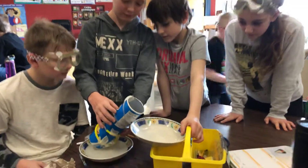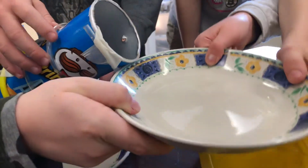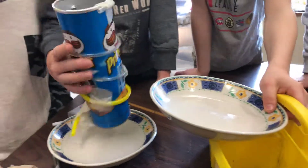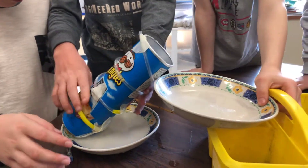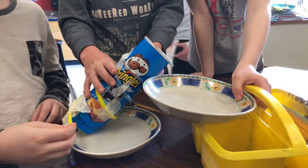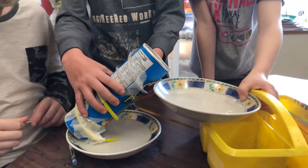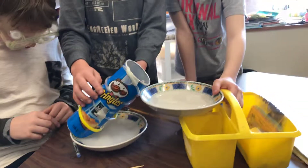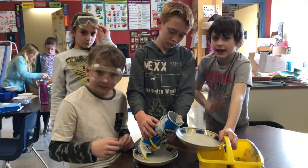Bravo, les amis. Et regardez, il y a de l'eau dans le bol. Merrick, si tu le laisses plus dans l'eau, chaque fois que tu vas autour dans l'eau, tu vas en avoir encore plus. Parce que l'autre fois, vous avez eu plus d'eau dans le bol. Okay, fantastique. Bravo, les amis. Bien fait. Le premier groupe a réussi.